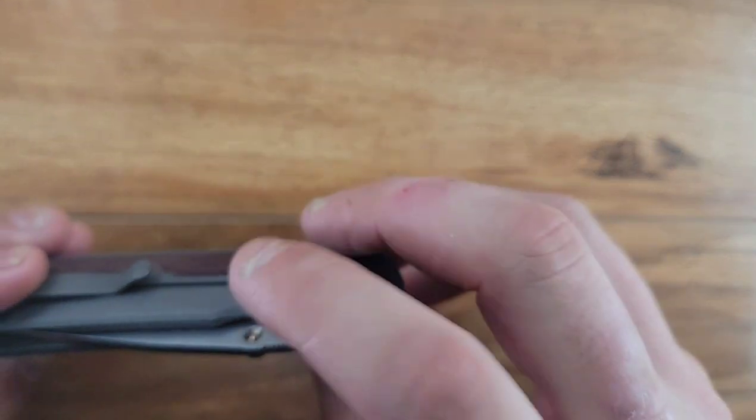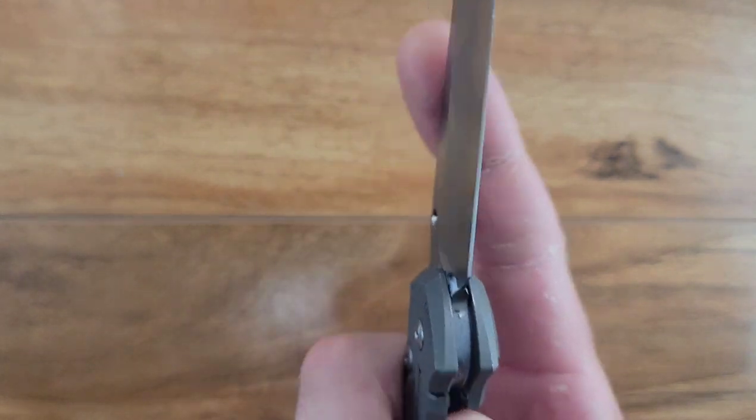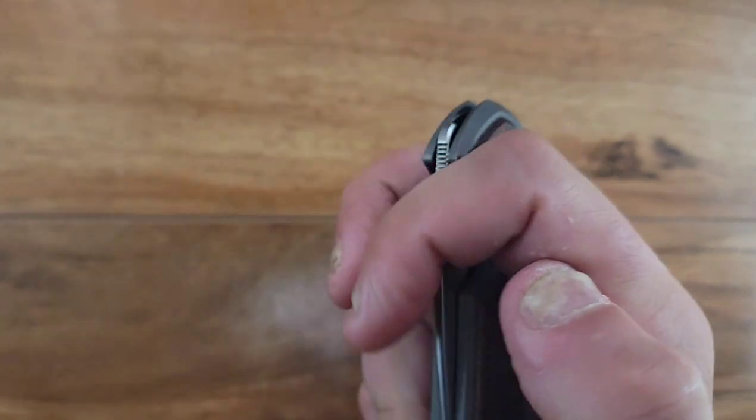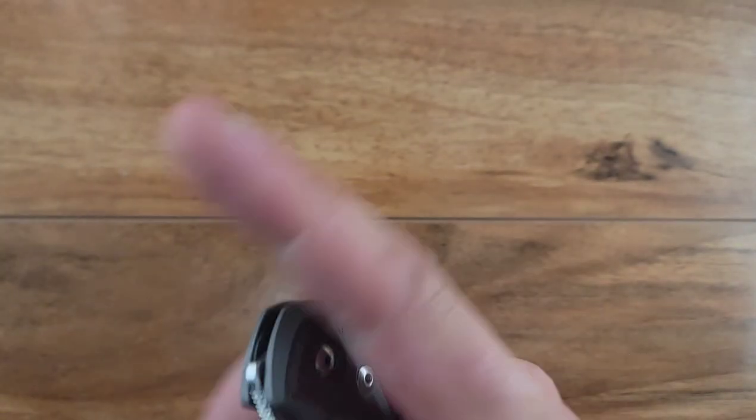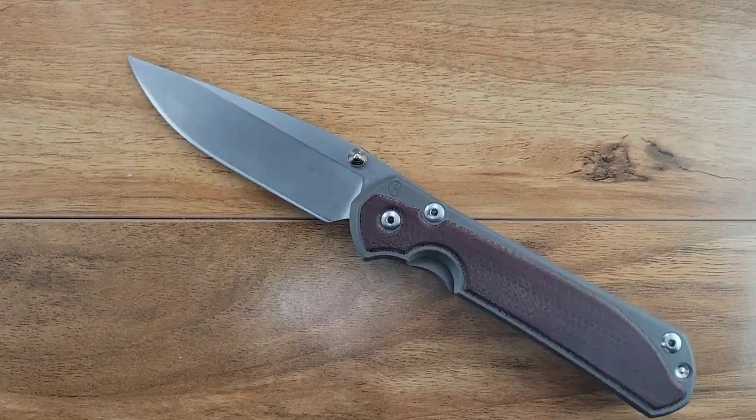I would assume the same if you abuse a frame lock - there's really no reason. It has enough tension on it that you would have to try to do that, but it's so smooth that it's just pretty nice. The action seems decent, but we'll get to that.